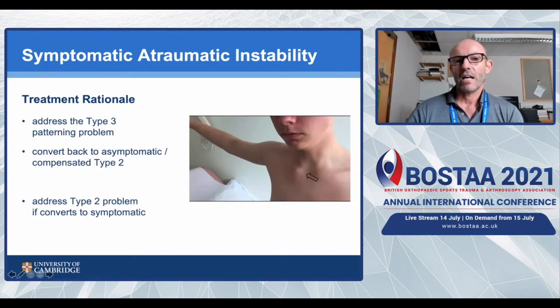The treatment rationale is to address the newly acquired type 3 patterning problem. Often patients can then convert back to just having the asymptomatic compensated type 2 instability. Very occasionally, having eliminated the type 3 patterning, they're unable to compensate for their type 2 instability and may need that treated separately - but always as a secondary event.